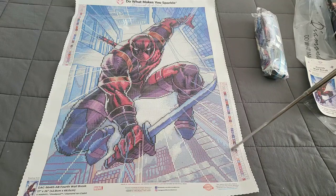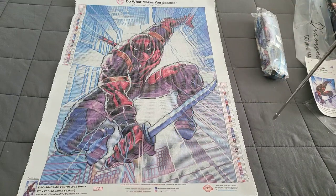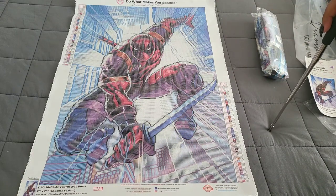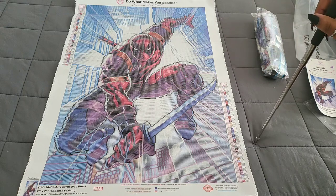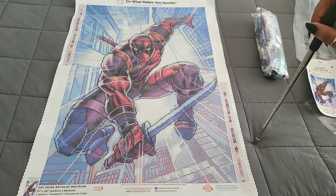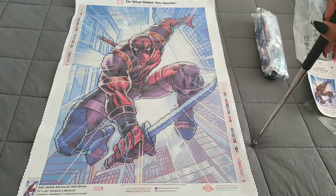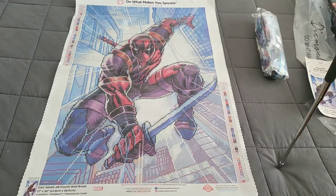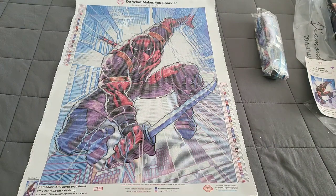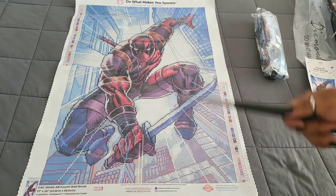This kit will be available April 1st. Diamond and Ruby members get first dibs at 9 AM Pacific, 10 AM Mountain, 11 AM Central, and 12 PM Eastern. General public members, you have dibs 30 minutes later — 9:30 Pacific, 10:30 Mountain, 11:30 Central, and 12:30 Eastern. I'll give you a heads up — you're going to want to move quick because Marvel has been highly requested by Diamond Art Club, and Deadpool is one of the most popular Marvel characters.